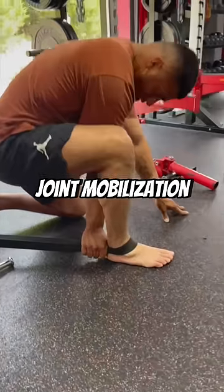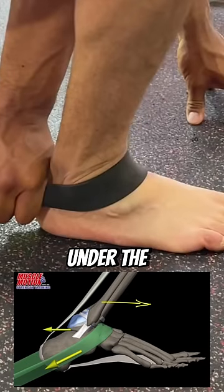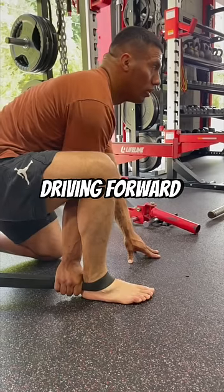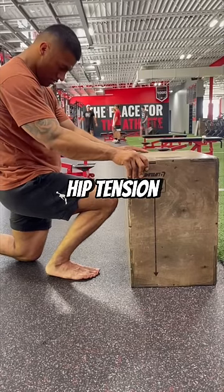Next, we did a banded joint mobilization — tons of tension pulling down on the band, positioned on the top of the foot under the ankle bones. 15 reps driving forward and back. Retesting showed more knee-over-toe and no more hip tension.